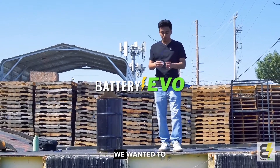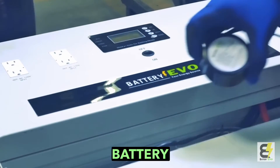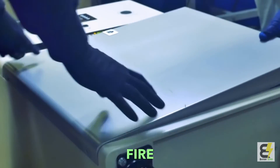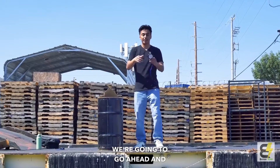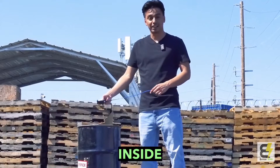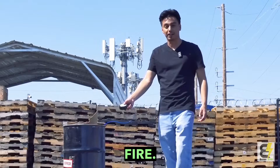Welcome back to Battery Evo. Today we wanted to show everybody how the Battery Evo fire extinguisher goes off when there's a lithium fire or any other fire. We're going to go ahead and grab this, set this thing on fire, put it inside, and it should smother the entire fire.